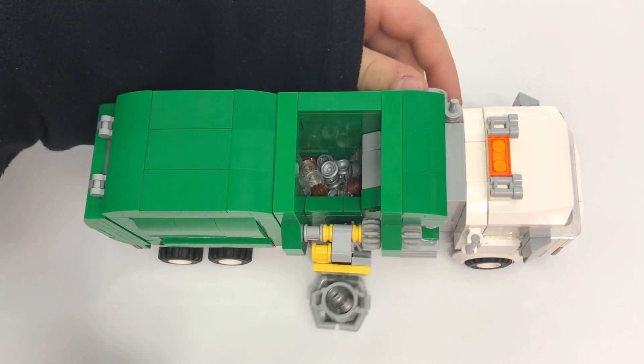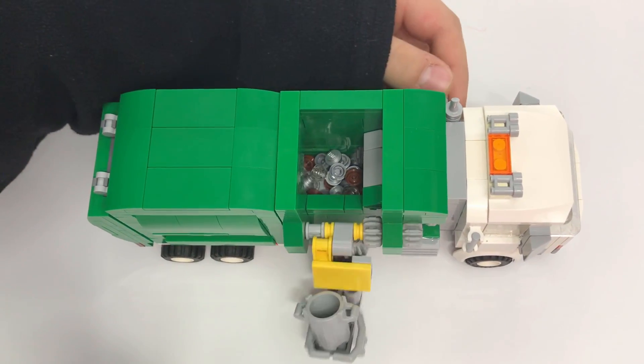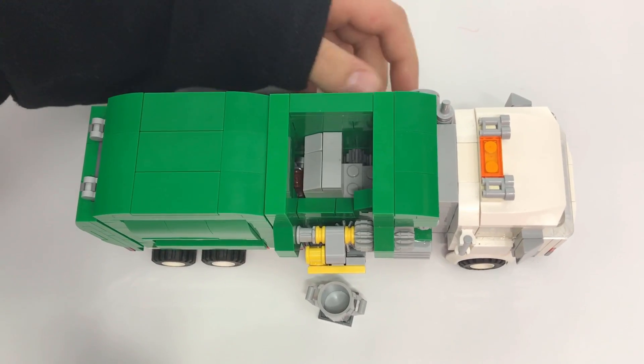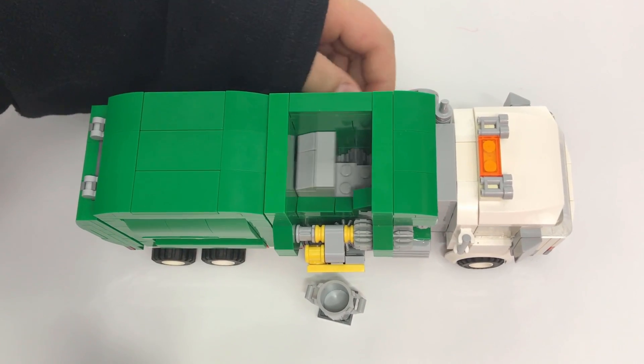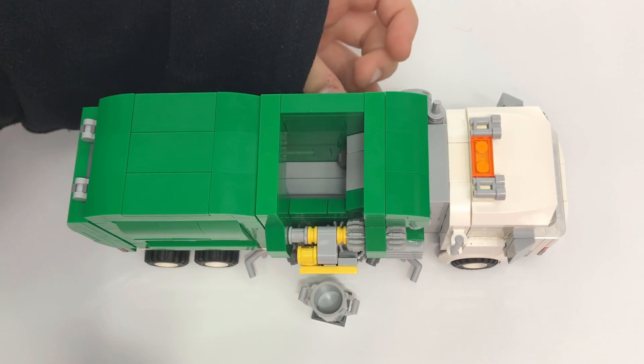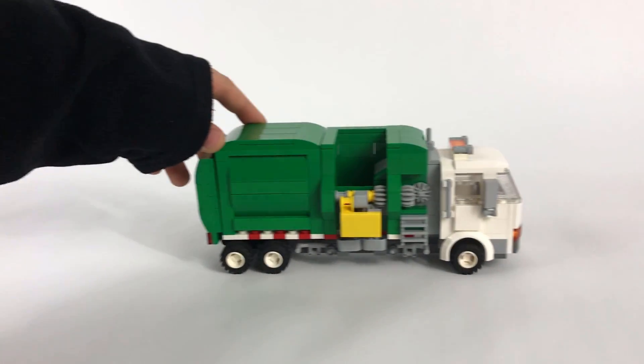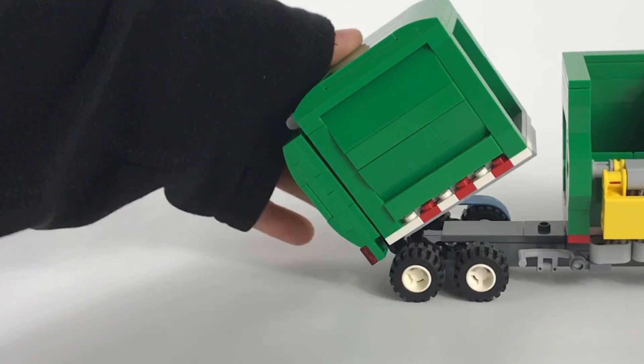Once the trash has been dumped in the hopper, operate the RAM by turning the second knob on the opposite side of the truck. When the RAM extends, all of the trash is pushed into the dumper. When it's time to empty the truck, the dumper and the tailgate can be operated manually to dump the trash.